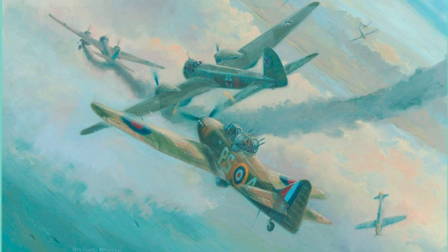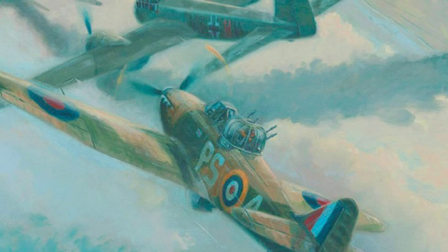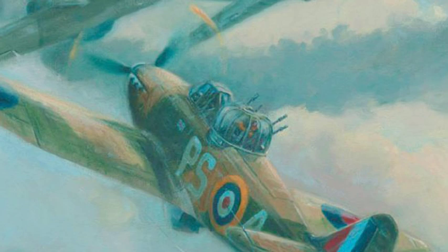This is the example I have used for this presentation. It was a commissioned work to show the final action of Squadron Leader Philip Hunter and his air gunner, Pilot Officer Fred King of 264 Squadron, in their Boulton Paul Defiant during the Battle of Britain. The painting is entitled 'Defiant to the End.'